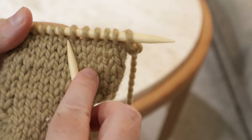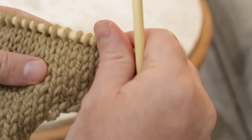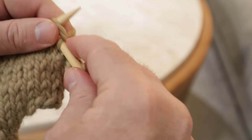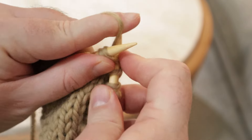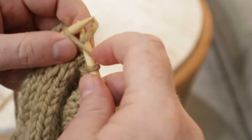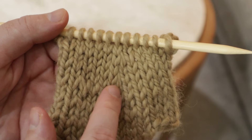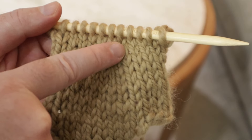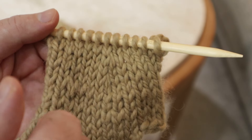Let's just build that up again so you can see the decrease again and see it built up over time. That subtle decrease is going to get more pronounced as you go along, as long as you do the decrease in the same spot. Here was our decrease, and if you were organized you would have a stitch marker here, but I just know this is where I'm going to do my decrease. So let's knit these two stitches together here and then continue knitting.